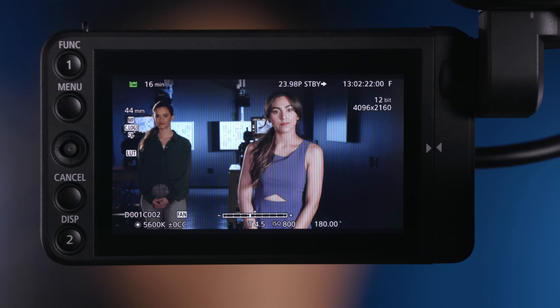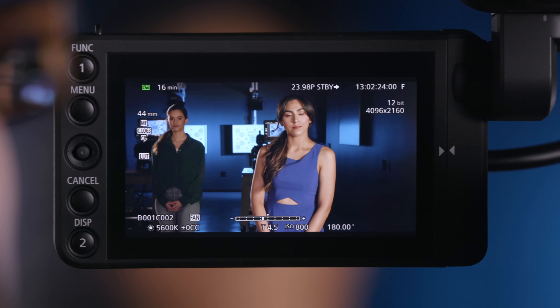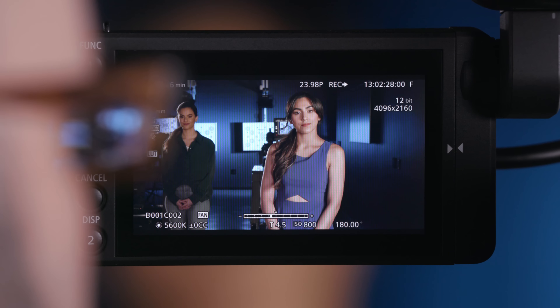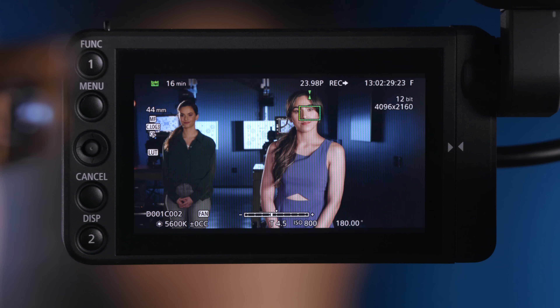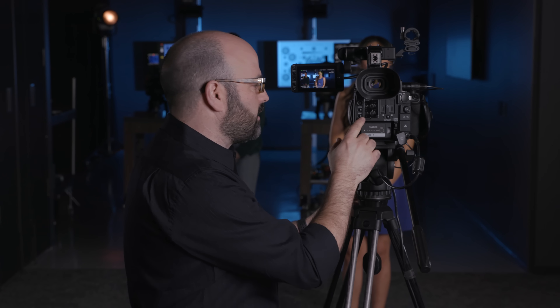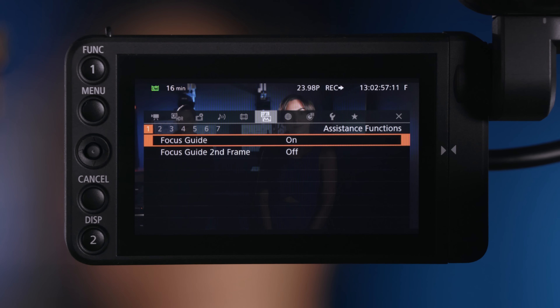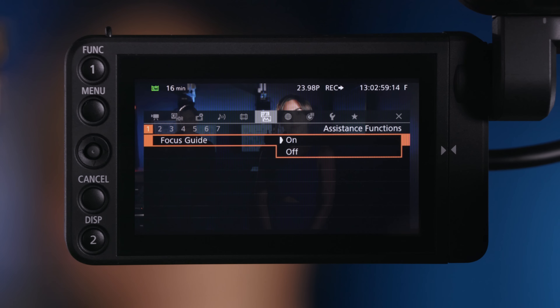There's the focus guide on, and there's the focus guide off. I'm going to roll camera as well so that we have some footage, and also show you where it is in the menu system. Going into the menu under Assistance Functions, there is the focus guide, and it's on because I turned it on with the grip unit. But if I want to, I can go into the menu and turn it on or off manually.